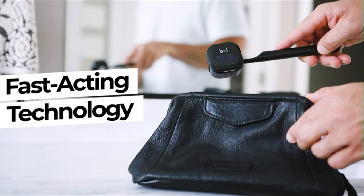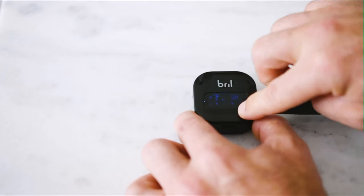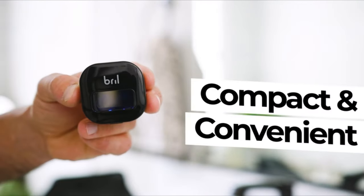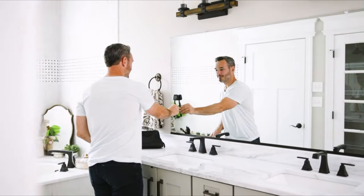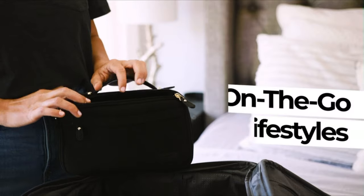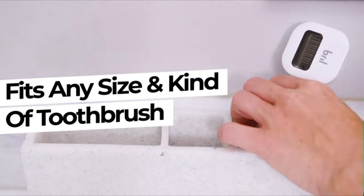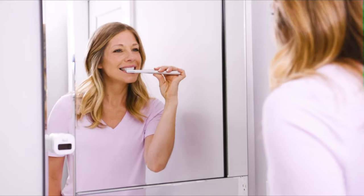Featuring fast-acting technology, Brill sterilizes your toothbrush in just three minutes, accommodating fast-moving lifestyles. Compact and convenient, the device is wireless and can be mounted to your bathroom mirror with its built-in magnet, and it can easily be taken with you for on-the-go use. It fits any size toothbrush, including electric and children's brushes.